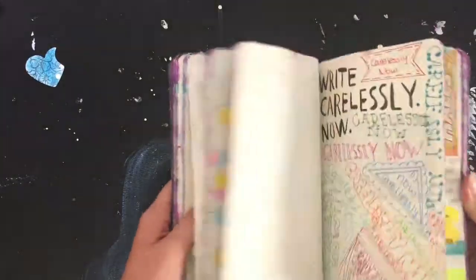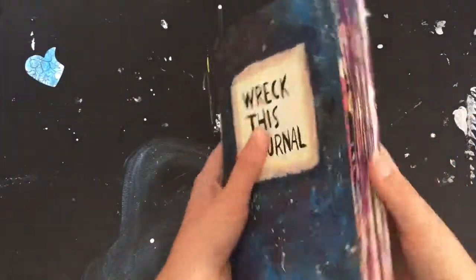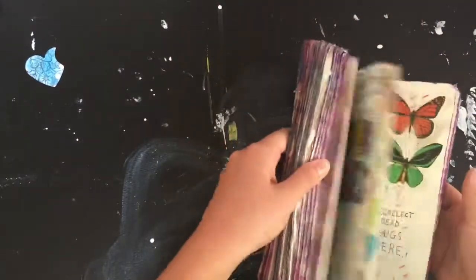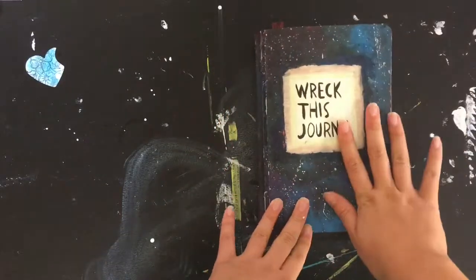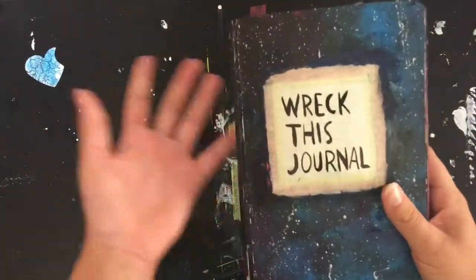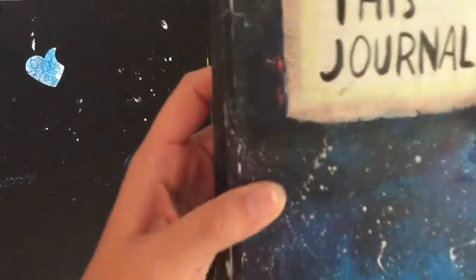I'm going to try and do a quick flip-through. It is completed — the person took exactly a year to complete this journal and it is quite long, so I'm going to try not to talk too much while I flip through it. One of the instructions was to cover the cover page with something other than what it was, so the person drew a galaxy using acrylic paints.